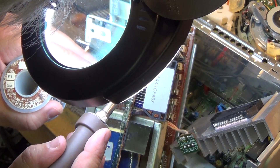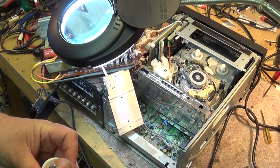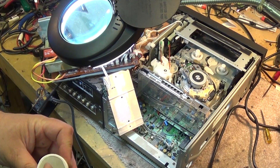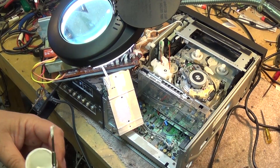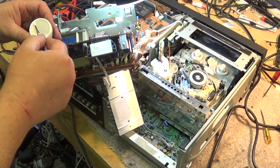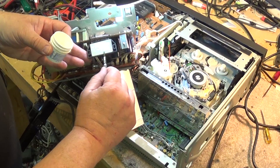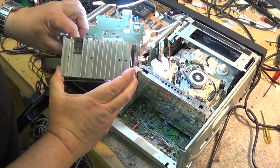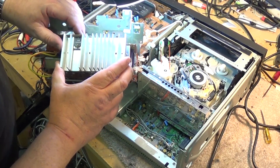Let's get some solder on here to hold it in place. We'll get the good old heat sink compound, mix it up a bit, and put a nice even coat on the back of the heat sink.